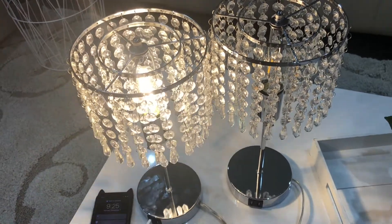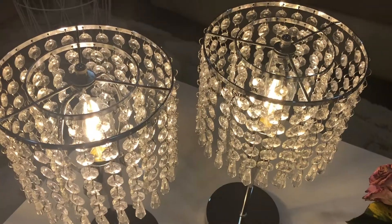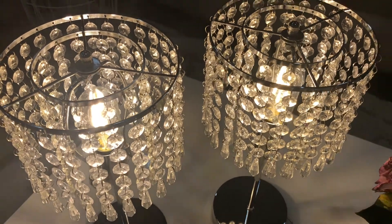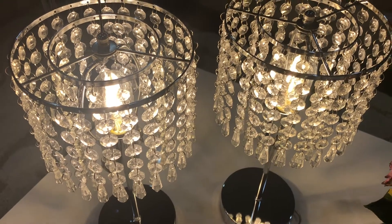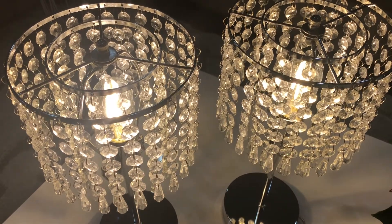My kids really love this lamp because of the touch feature. The crystal lamp is 15.63 inches tall, comes with a five-foot power cord, and fits pretty decently on a medium to small side table.